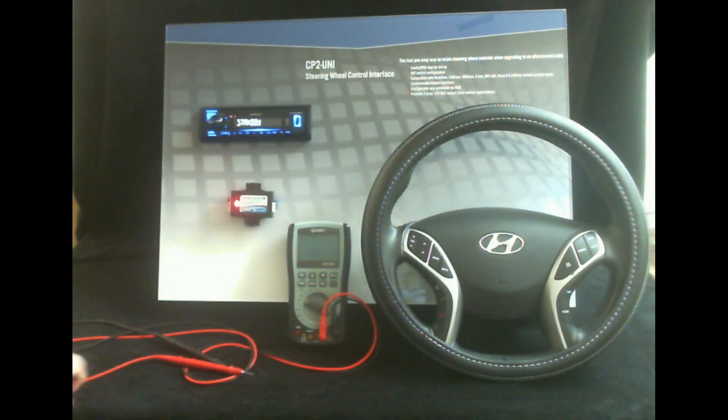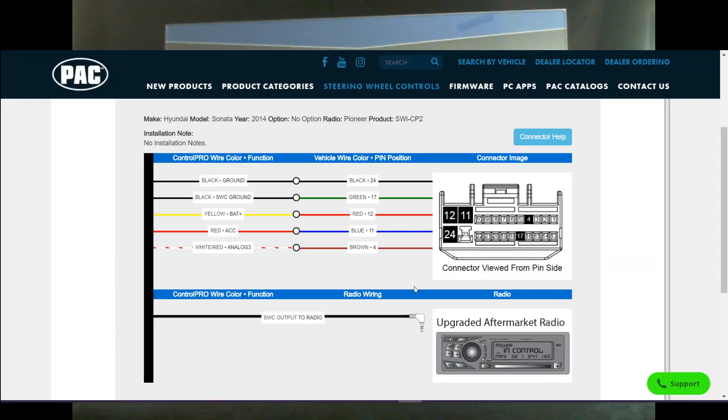So what happens if the module is not working and you need to check and see if you're on the proper wire? Well, Hyundai here is a bit of an anomaly. As you can see here on this wiring, it only has a one-wire system. In order to make this vehicle work with this module you need to hook up the ground for the module, ground the steering wheel control circuit, hook up constant power, hook up switched power, and hook up the steering wheel control analog wire, which in this case is the white and red.